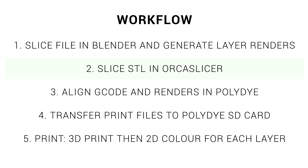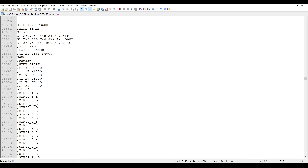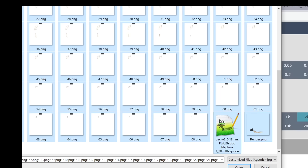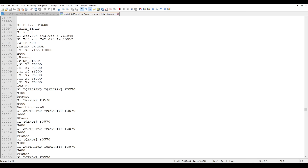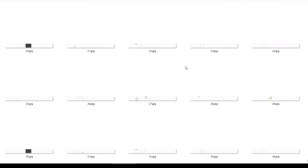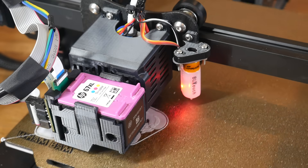Our job is to now slice that STL in Orca Slicer using a modified printer profile, to generate standard G-code for our 3D printer. At this stage, that G-code will have generic placeholders related to the 2D inkjet printing. We then open up the web interface and click Align, select all of the PNG files plus the G-code file, and process everything. A zip file is downloaded containing a final G-code file where those placeholders have been replaced with the exact commands needed to spray on the ink, along with a folder of renders split into smaller files for the individual passes. We transfer all of these files to the Polydye SD card and use it to start the print — FDM printing as usual, but with 2D ink applied on each layer change.